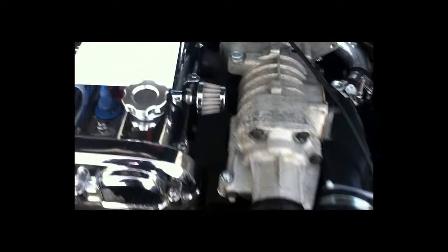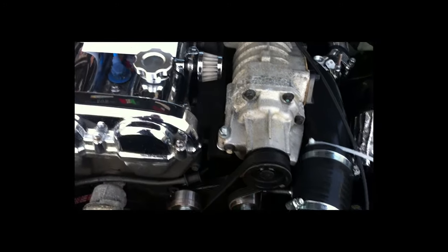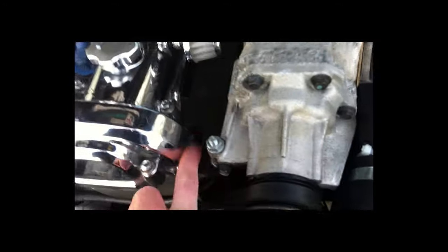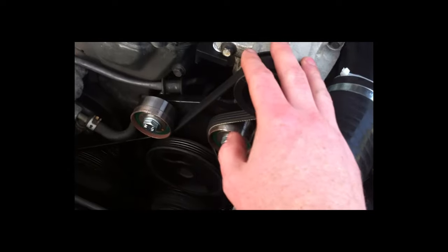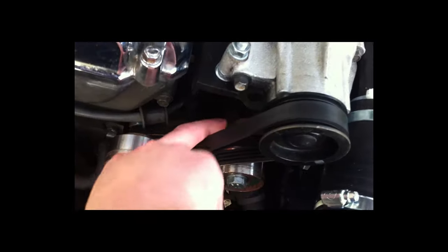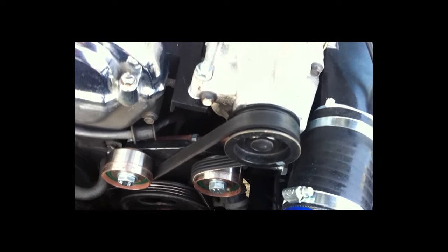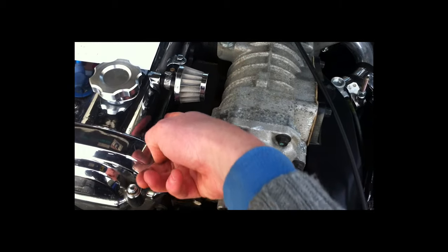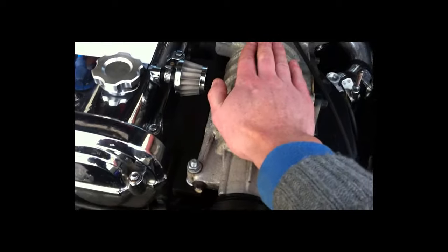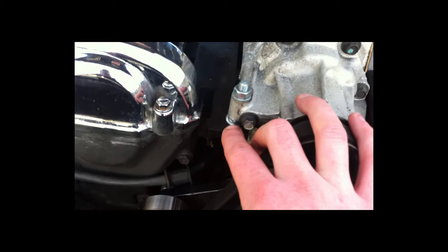Next up is the actual mount for the supercharger itself - the 1.8 and 1.6 are slightly different, this is the 1.8 version. Essentially it attaches to the exhaust studs and to the top here, and it bears most of the weight of the supercharger. There is also a support bar which runs along at the back and attaches to the supercharger itself and down onto the back of the pulley plate. The adjustment can go forwards and backwards because there are elongated holes in the mounts, and you can also tilt it by adjusting some of the washers - this is how I got my alignment spot on, by adding an extra washer.